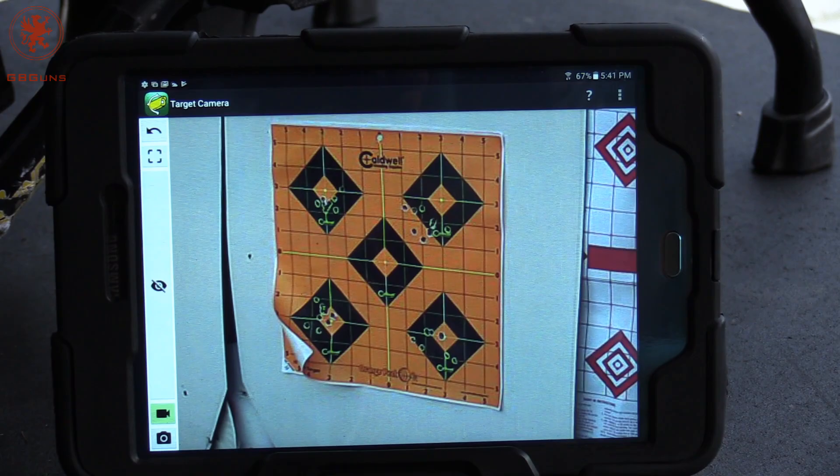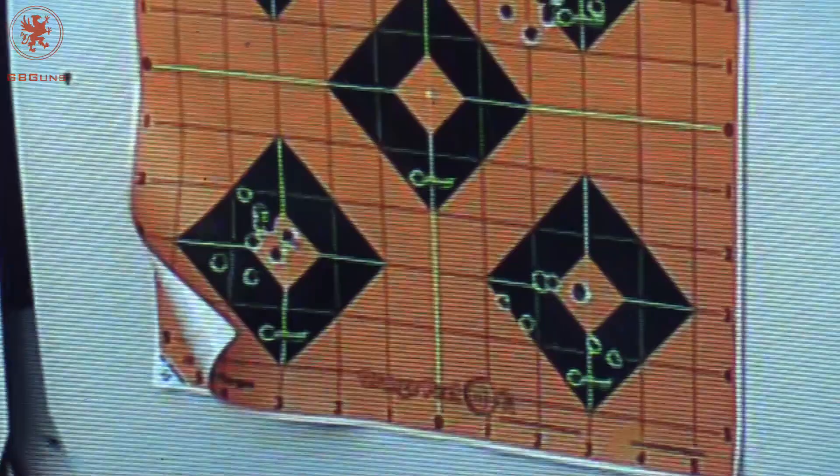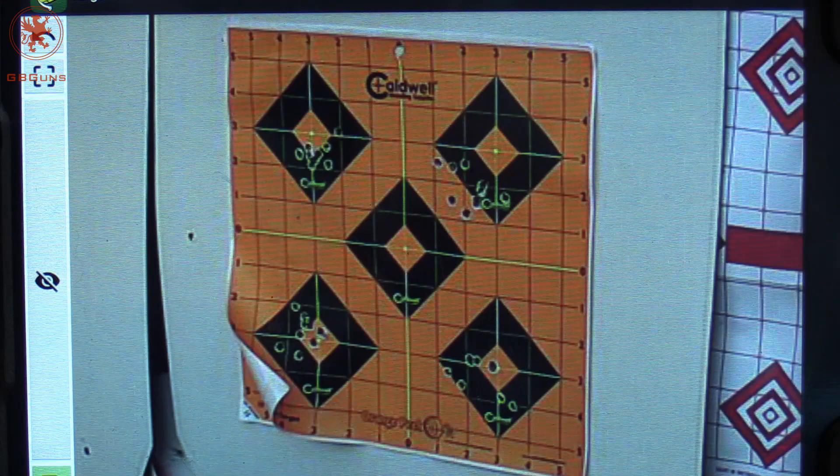So looking at our four groups, it looks like you can expect some pretty good results out of this. Now keep in mind this is from two different shooters, hot barrel, 10 shots total per ammo type. The 147 grain I'd say I didn't like too much, but the 120 through 130 — pretty good.